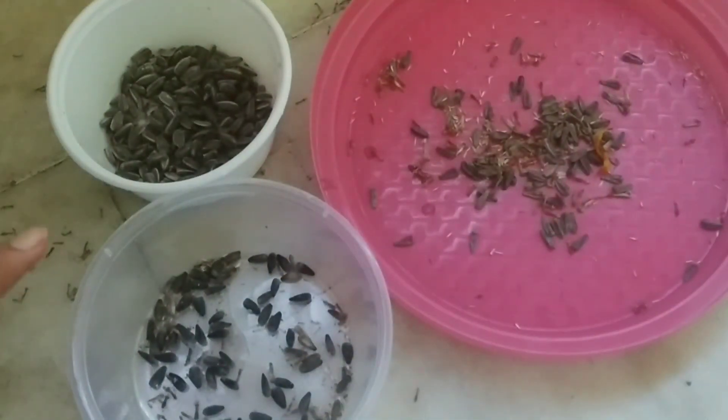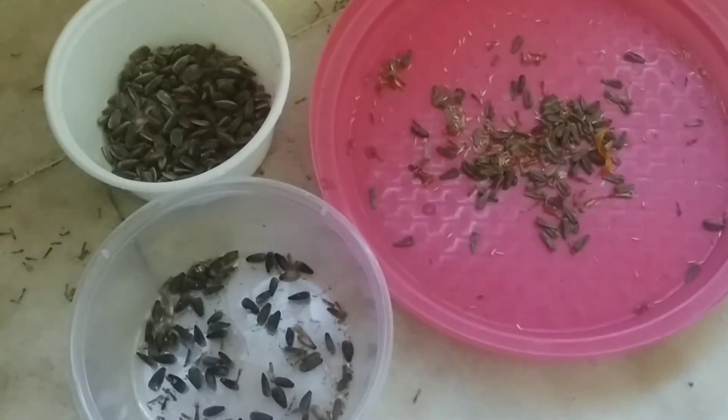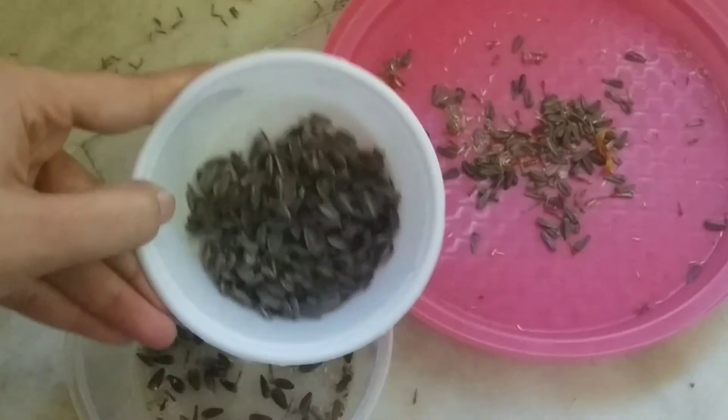It is very easy for you to harvest sunflower seeds. All you just need is one seed from which you can grow a lot of sunflowers. Because of that one seed you will get one sunflower, and from that one sunflower you will get a minimum of 10 seeds, and maximum a lot as you can see over here.